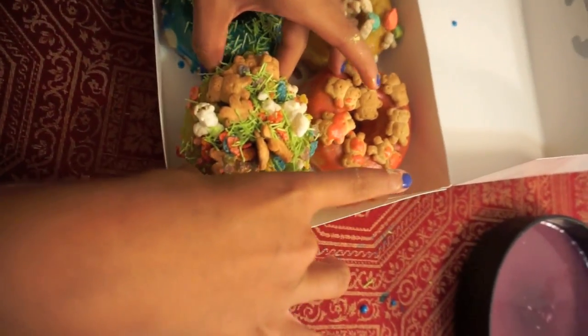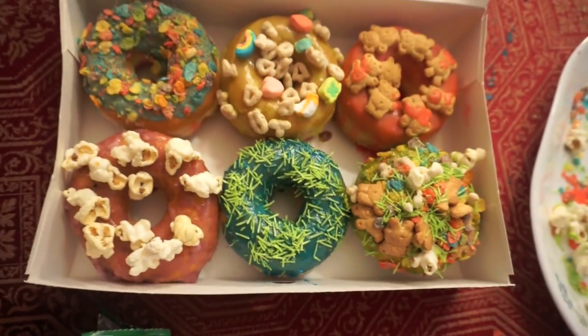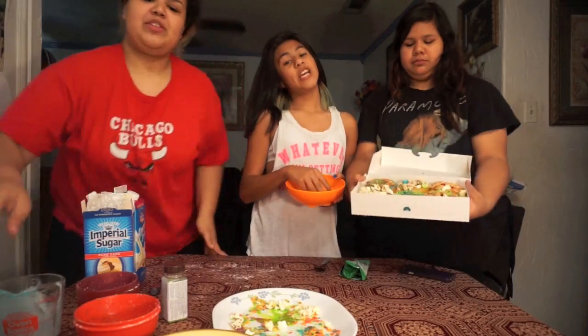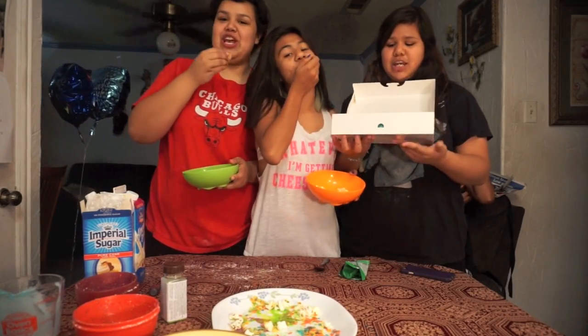There you go. These are how the donuts turned out. Make yourself one! Beautiful!